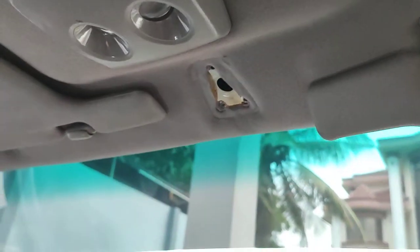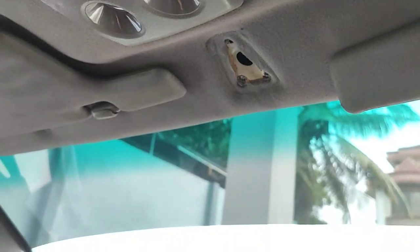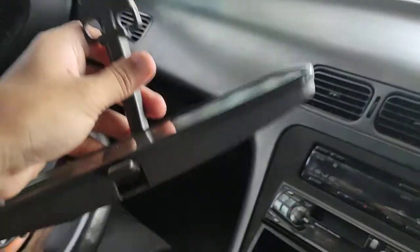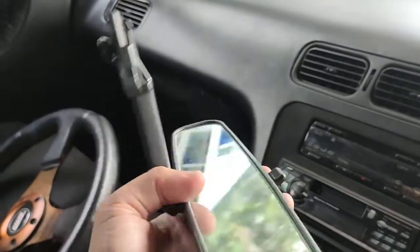Hi guys, so today I'm going to replace the roof mirror, or rear-view mirror, because right now it's faulty. You can see over here — it doesn't work anymore.